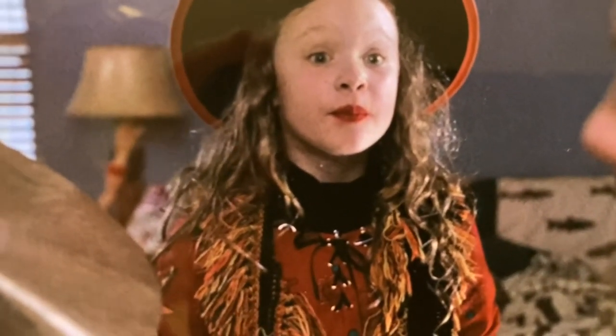For today's little adventure, we're going to DIY Danny's Scarf from Hocus Pocus.